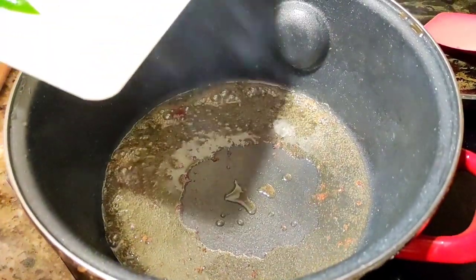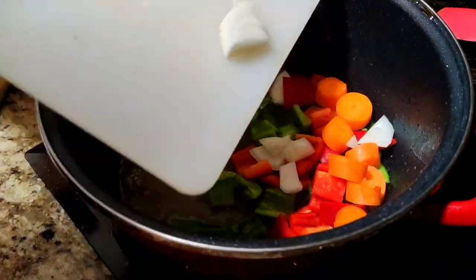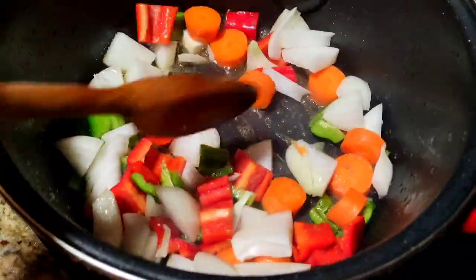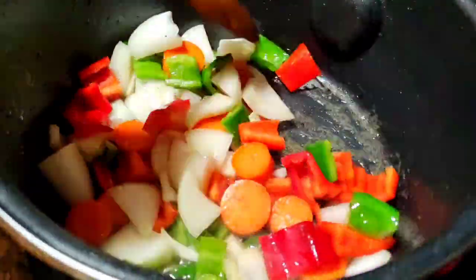We add the sauce with the same sugar of the cornbread. Here we add a little bit of the sauce, and we are going to put the meat.